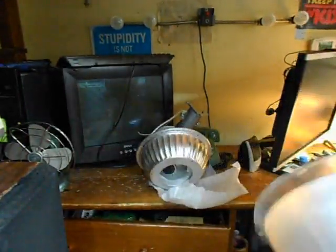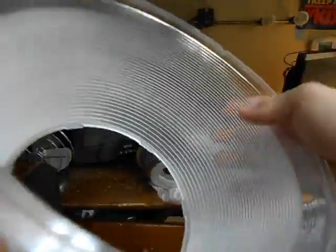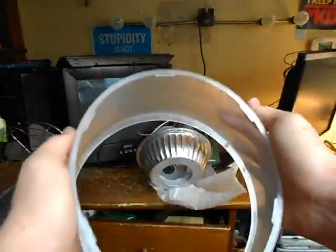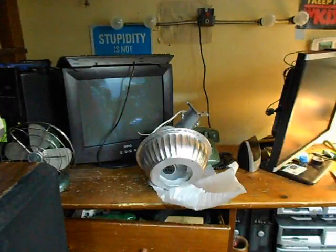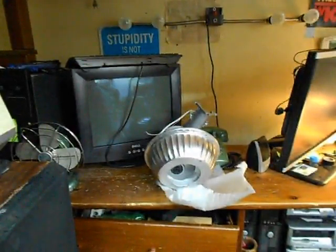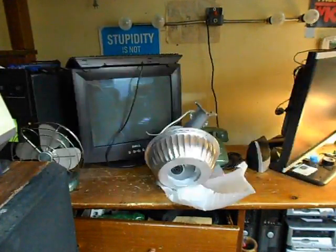Here we have the refractor — or whatever you want to call this thing. It feels decently thick, not the thickest in the world. I can almost break it — I can flex it — and in fact I did sort of break it there. Geez, I barely touched it. Either it's cheap or old or both. That should not have broken.